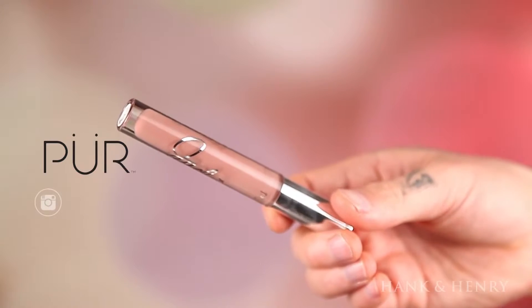For the lips, Pure Cosmetics just did a collaboration with JD Weighty 180 — she came out with two liquid-to-mattes and two glosses. I'm using one of the liquid-to-mattes in the color Cake. I really like this — it goes on smoothly, it's non-transferable, and it doesn't dry out my lips. The applicator is also bent, which makes it really easy to apply. It almost feels like a mousse — like a soufflé mousse.